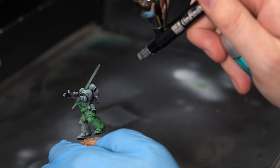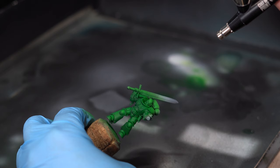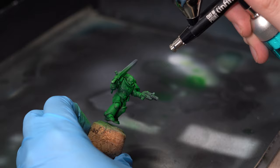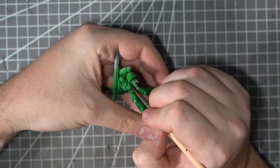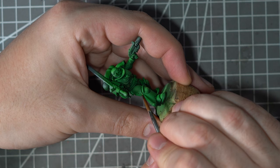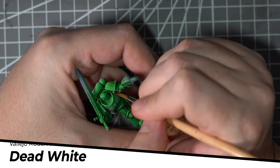Whilst this is quite nicely saturated, it's nowhere near bright enough or vibrant enough for what we want. So to brighten it up, I'll throw some Escorpina Green into the airbrush and apply it mostly zenithal, but also pick out certain areas I want to stand out more, like the top of the knee pads and the top of the arms. I'm then going to add in a few edge highlights — starting with pure Escorpina Green to carefully pick out the edges of all the armour panels. For the final highlights on the very corners of the shoulder pads or armour plates, I'll add a little bit of Vallejo Dead White into that Escorpina Green.